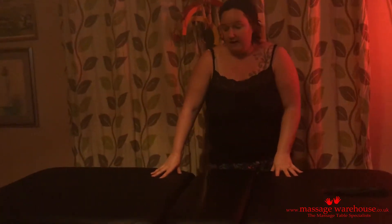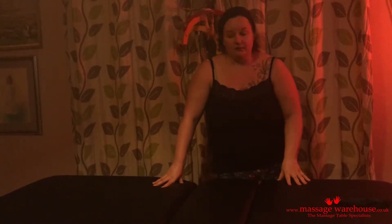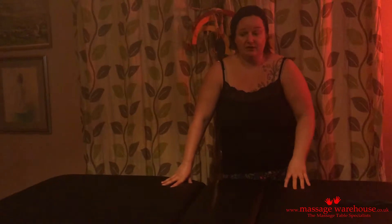The fact that it's so sturdy is also super good. What I wanted to do is show you some of the techniques that I use on the bed, so that you can see how sturdy it is and why it's so good for somebody like me.